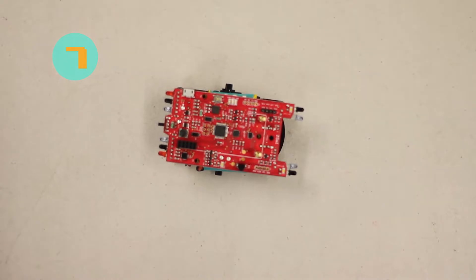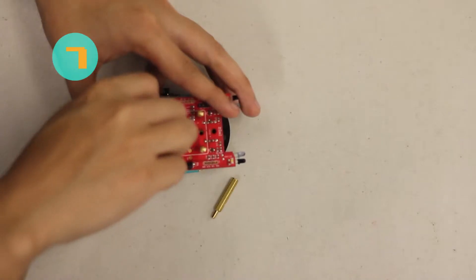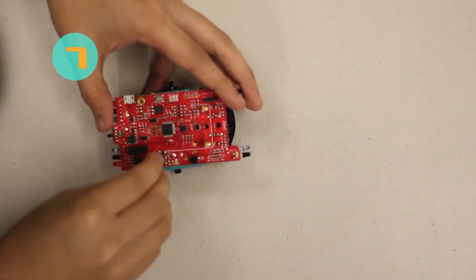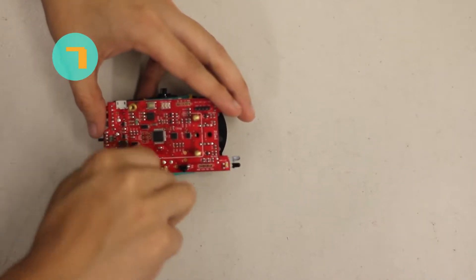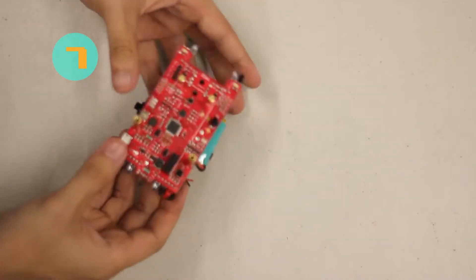Now for step seven, we're going to add the standoffs to the Zoomie board. Attach them on the sides of the board. I'm going to show the whole orientation so you know exactly where these standoffs go — here's the top view, the side view, and the back view so you can see exactly how everything lines up.